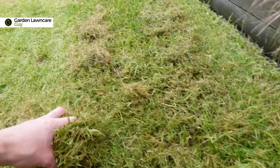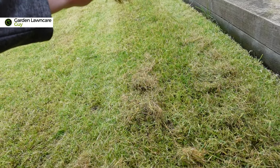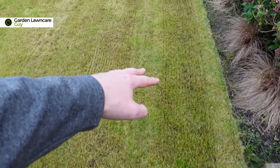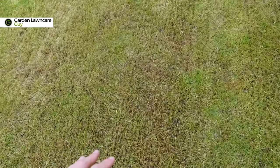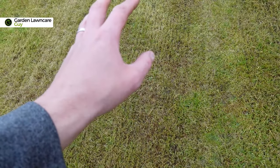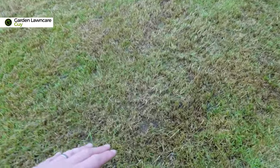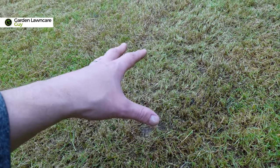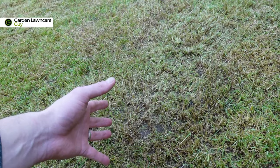You can see here the debris we're ripping out of the lawn, and the scarifier itself is making these little tracks. These tracks are ideal for overseeding — the seed's going to just drop into there and you're going to have a really nice seed-to-soil contact which is going to help your germination.